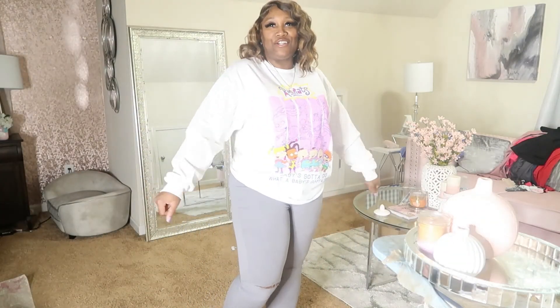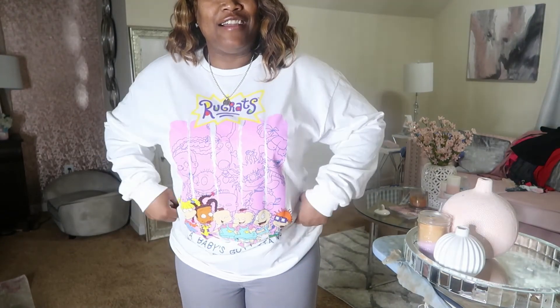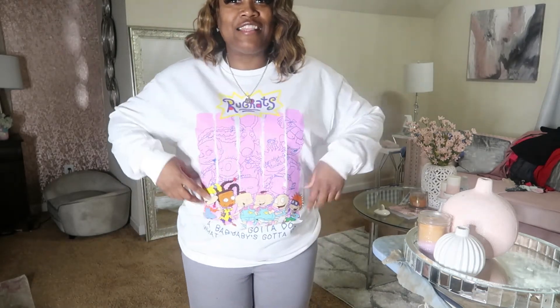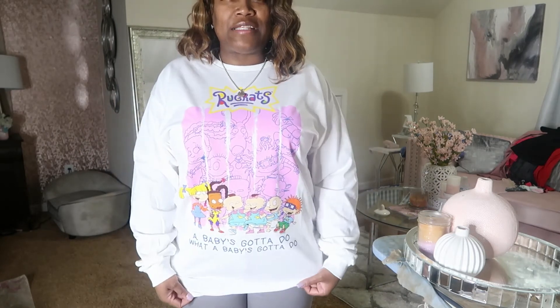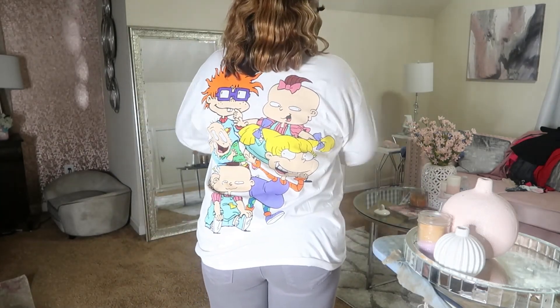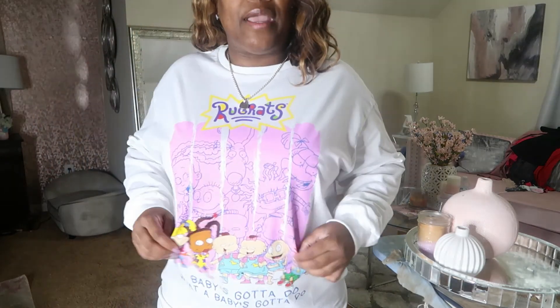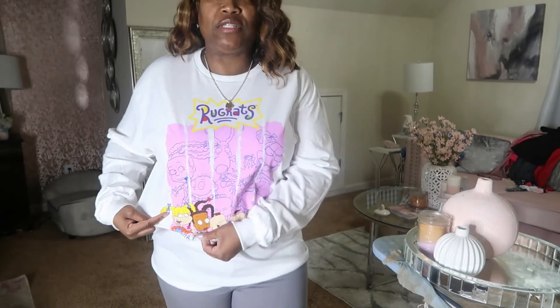So this is the last piece that I ordered. And I thought this was so cute, y'all — who does not like Rugrats? You guys remember Rugrats? I thought this was so cute when I saw it. It says 'a baby's gotta do what a baby's gotta do.' And y'all look at the back — how cute is that? So fun. I like these little novelty t-shirts that they're bringing back.